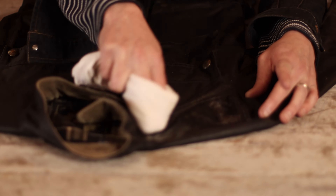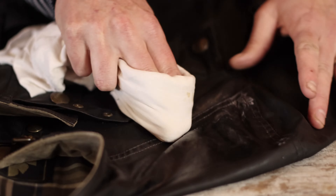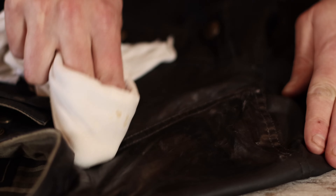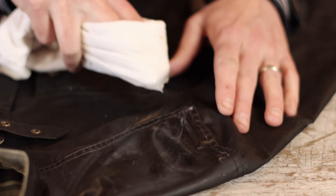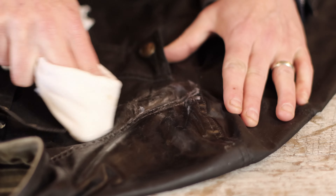Apply with a clean soft cloth and begin rubbing it into the jacket's fabric. Remember to focus on the seams, as they'll be most vulnerable to moisture.